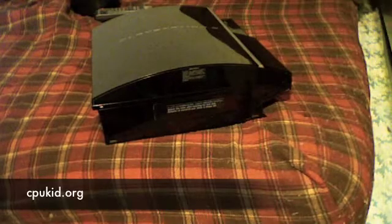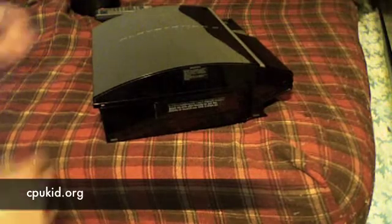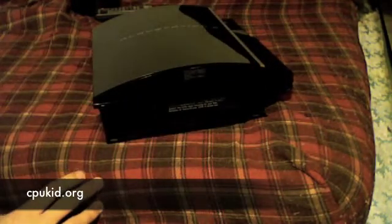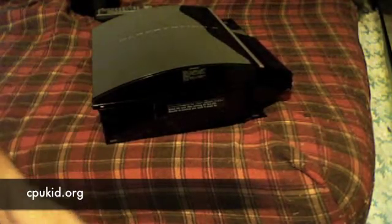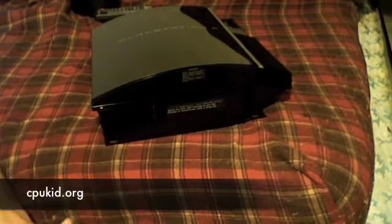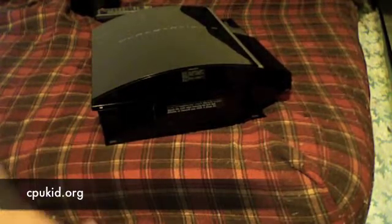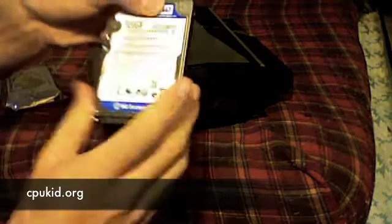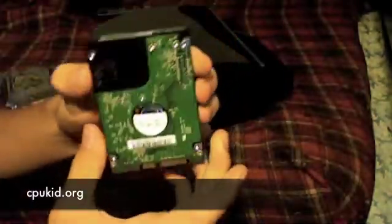This is CPUKid from CPUKid.org, and I'm here with my PlayStation 3. This is going to be a video on how to swap out the hard drive. Just in case you don't know, you can swap out the hard drive with your PS3 without voiding the warranty — Sony lets you do this — and it doesn't have to be a PS3 specific hard drive. I got this hard drive from Newegg.com; it's just a standard SATA 2.5 inch laptop hard drive.